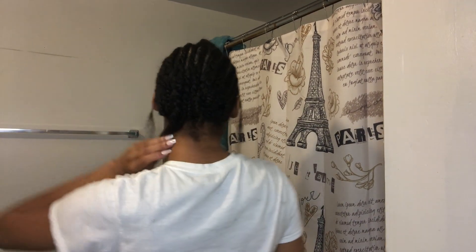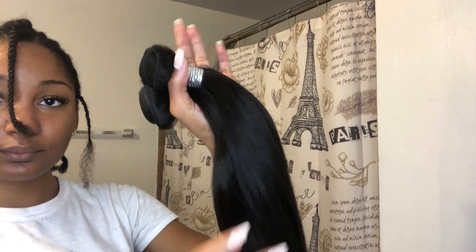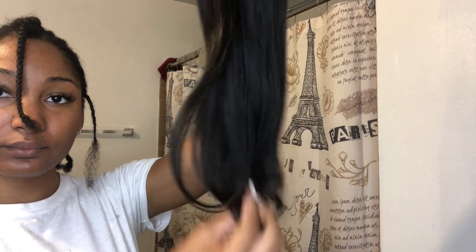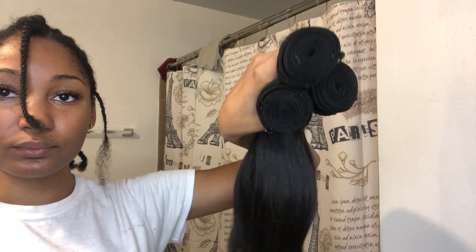Once I finish braiding my hair, I sew up those two braids that are hanging down so they won't show underneath my sew-in. These are the bundles I'm using — I'll have the link in the description box. I use three bundles, and I went ahead and put the first bundle in. I double wefted this one so my sew-in could be very full.